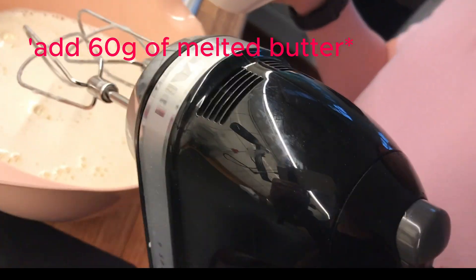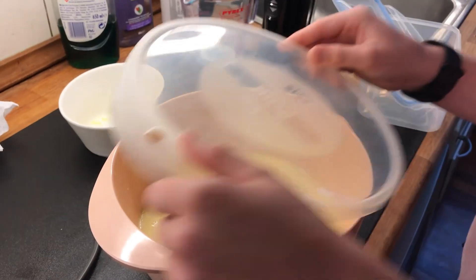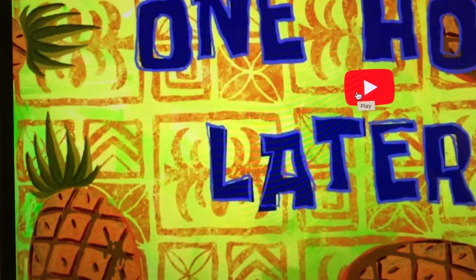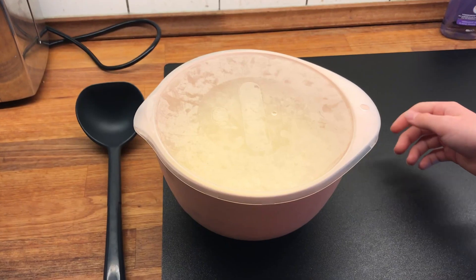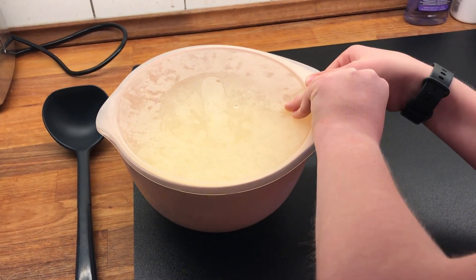And lastly, when it's all mixed, seal it off to put it in the fridge. And now, after 1 hour in the fridge, you have this.